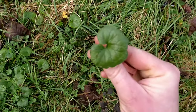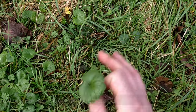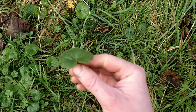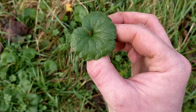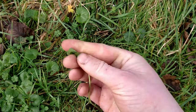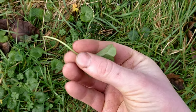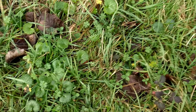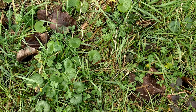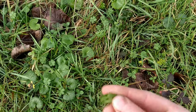This is ground ivy — it's not actually related to ivy, it's just called that because it spreads along the ground just like ivy does. It's got kidney-shaped leaves and if you crush them they've got quite a strong floral, almost minty smell. It will start to flower in early spring — you'll get purplish-blue flowers — and you can dry the flowers and the leaves to make a really good herbal tea.